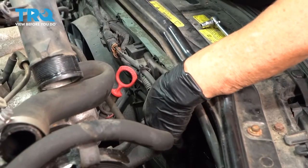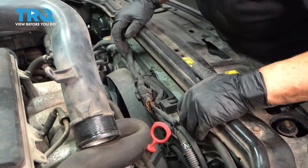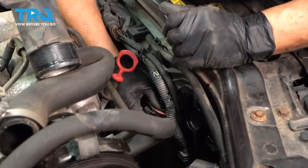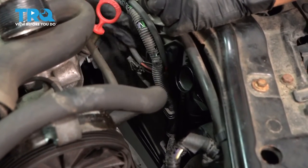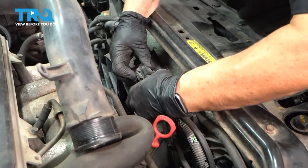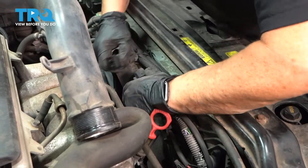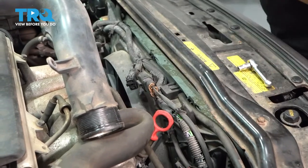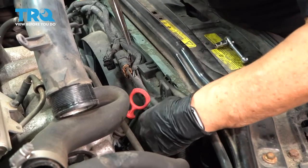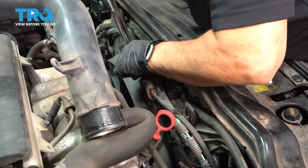Now we have to get all these harnesses and any hoses off the top of the fan shroud. We're going to follow this main harness over — looks like it goes up over here, that goes to the car. Push down on this tab, take that harness out, use a pair of needle nose and grab the back of these little plastic ears that push in and release them so I can guide this stuff over.